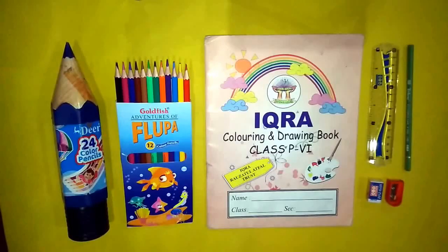Bismillahirrahmanirrahim. Assalamu alaikum, students. In a previous video we learnt about primary and secondary colors, but today inshallah we will learn about the use of pencil colors.